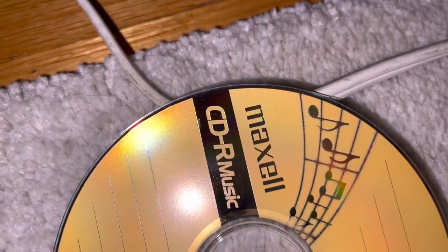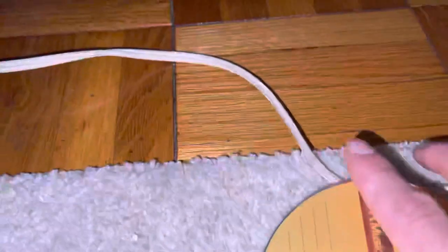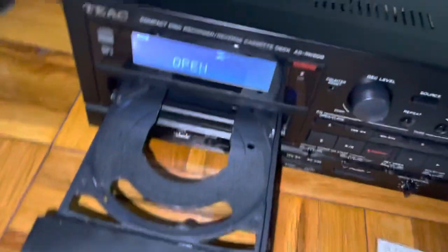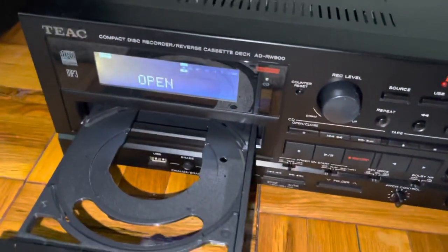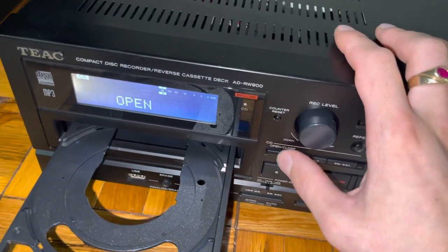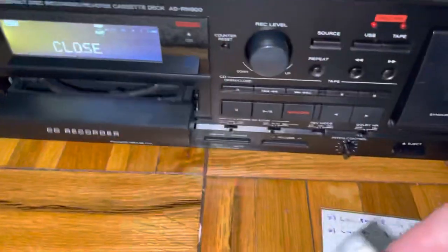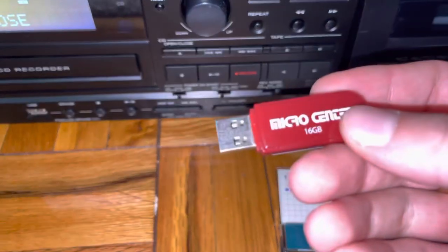Again, make sure to use CD-R music discs — not necessarily Maxell, just use any blank media that are rated for music. So let's go ahead and record the same tape on a USB drive, and then we'll verify that it recorded by plugging it into my MacBook.